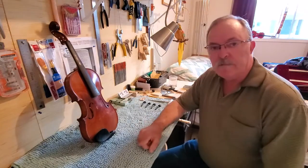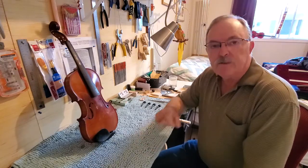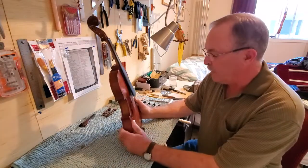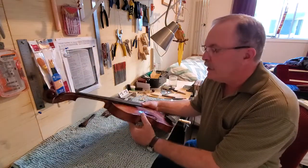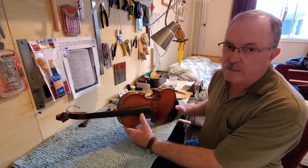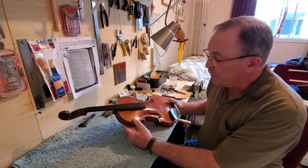Hello folks, Prairie Fiddler coming to you from Saskatoon, Saskatchewan, Canada. Today I have something I haven't tried before and I thought it might be kind of interesting to show you my latest violin, or what I'm working on here. I have a Justin Derazzi violin that I picked up that was in disuse — obviously by the strings and fittings on it, it had been sitting around for quite a long time. It's circa 1920, probably, made in France.